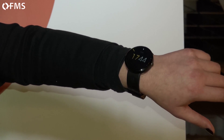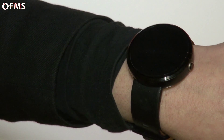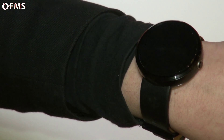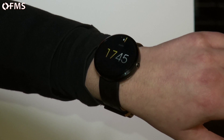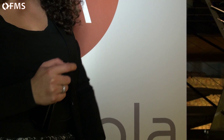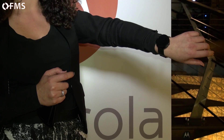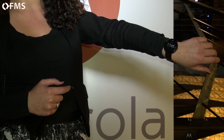The first thing I'll introduce you to is the premium materials it's made from — a stainless steel casing with Gorilla Glass and genuine Horween leather from Chicago. It can be woken up in several ways: by pressing this button, by simply touching the screen, or by bringing it up to read the time, and it will turn itself on.